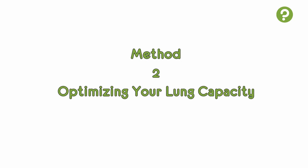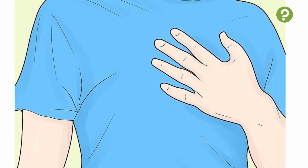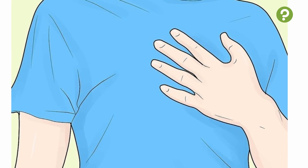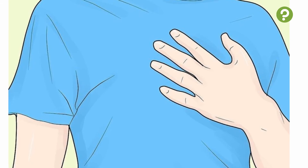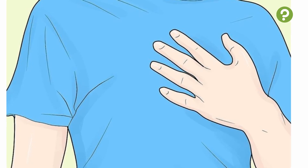Method 2: Optimizing your lung capacity. Do exercises to increase your lung capacity. While there is no way to increase your lung size, there are many ways to increase the amount of air your lungs take in and the efficiency with which they capture oxygen. In particular, a rigorous exercise routine can help to strengthen your lungs and maximize their capacity to hold air.